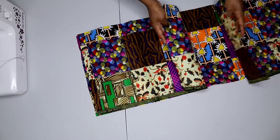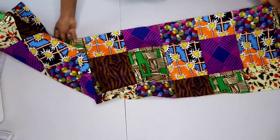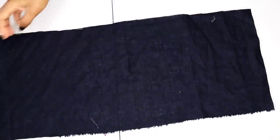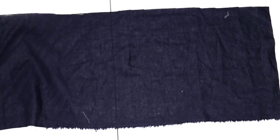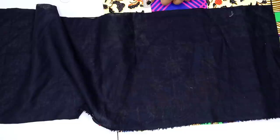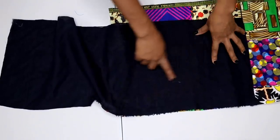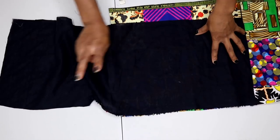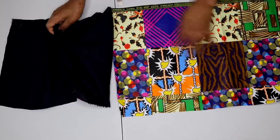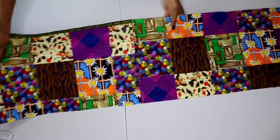Once that's done, I now have that really long piece right here as you can see. As for my lining, I cut it out the exact same way — the only difference is the length is two inches shorter than the main fabric, and the width is my waist circumference multiplied by two, while the main fabric is waist circumference multiplied by four. I'm setting that aside for now and bringing back my main fabric.